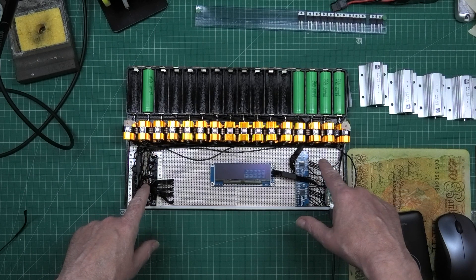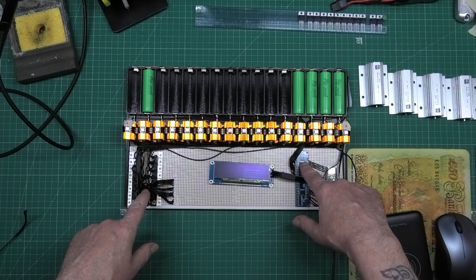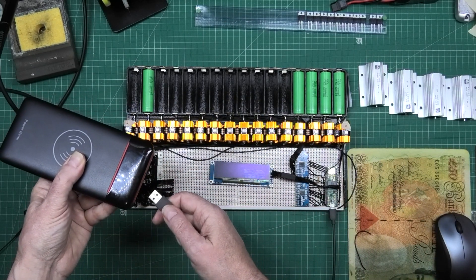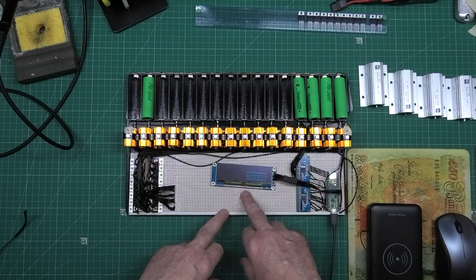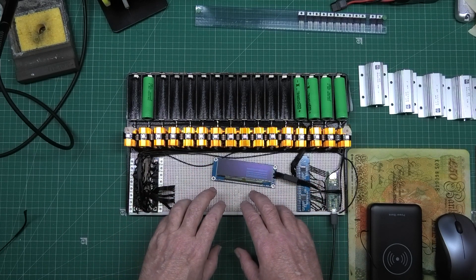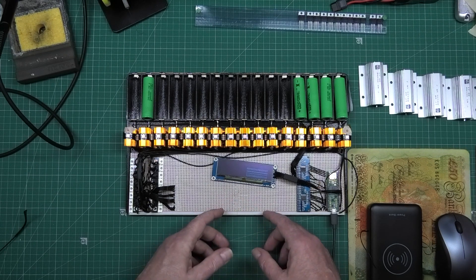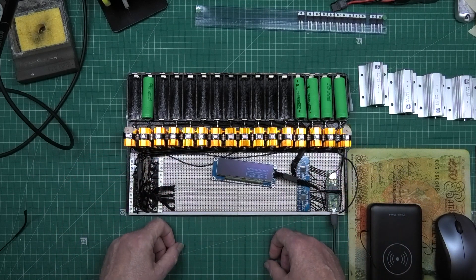I burnt my finger on that earlier - I don't know why it got hot. I've noticed that if I unplug the power, that's when it starts messing up. This very board here is actually soldered in the middle - there were two pieces, I cut them and soldered them together - and I think that join is causing a problem. So I'm going to put link wire across there rather than big solder blobs on the underside.